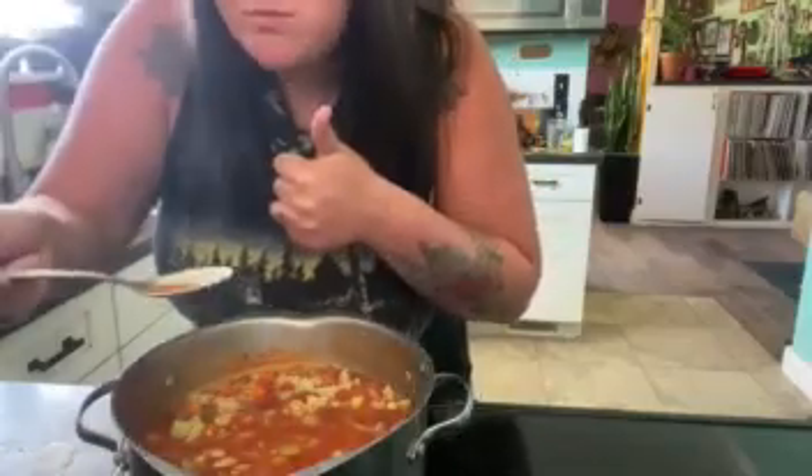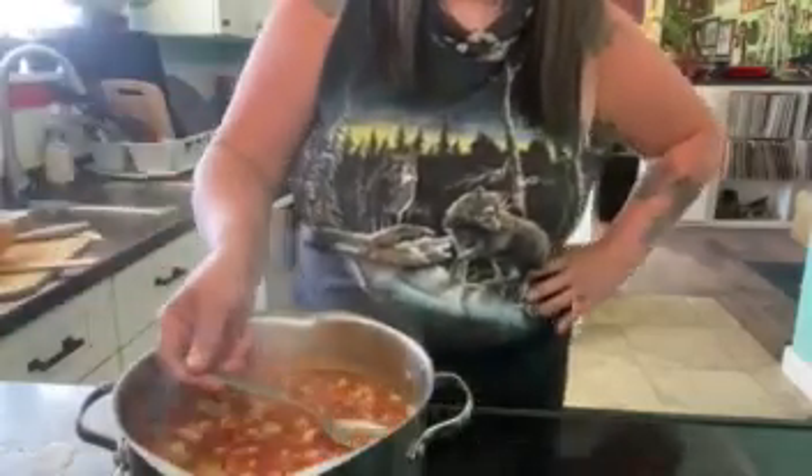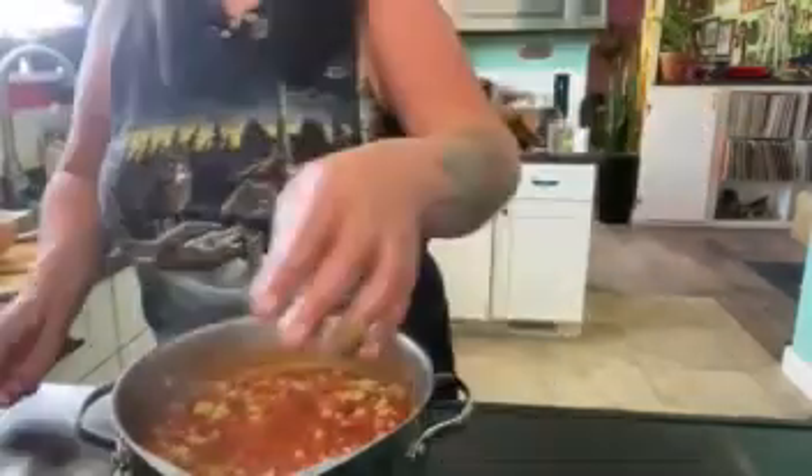Let's do another taste — do we need more salt? No salt? Okay. I think we did a good job the first time. Let's cut to it. And that's everything.